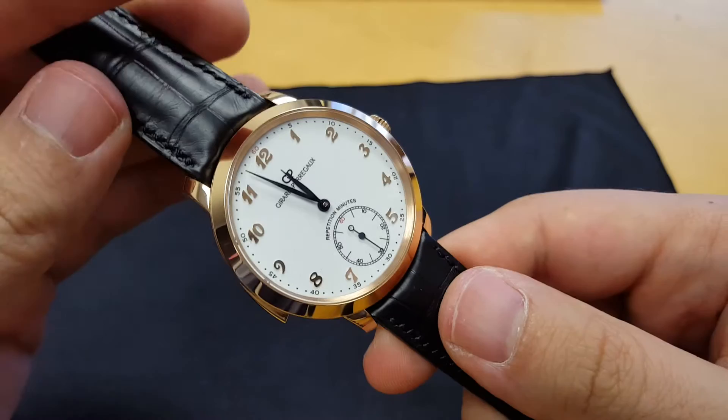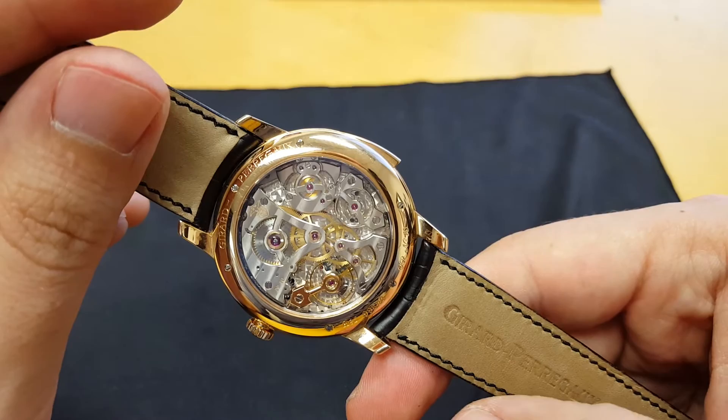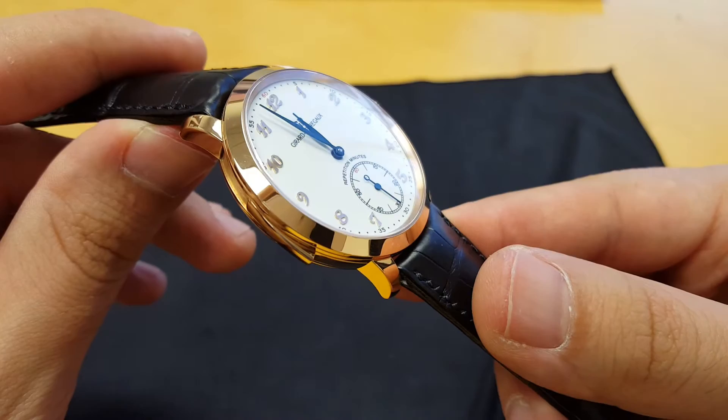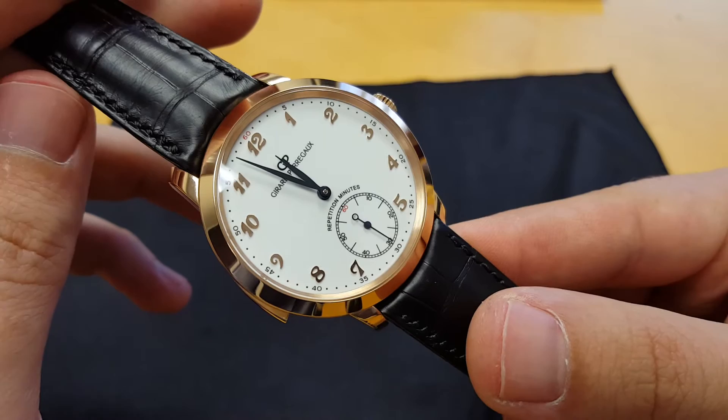It's a very, very nice, clean sound out of this movement. You don't have a lot of extra noise from the movement itself, and the sound sounds pretty big — it doesn't sound tinny or muffled at all. It's very resonant and very clear.